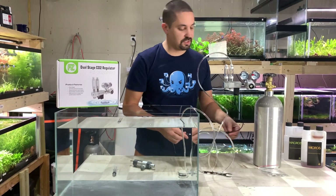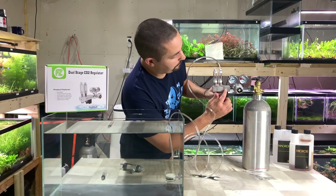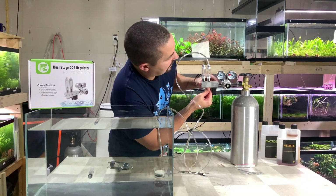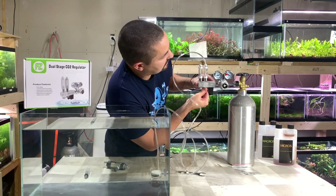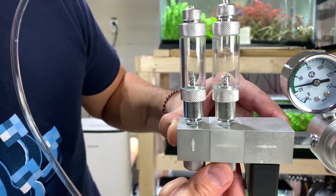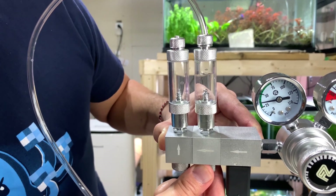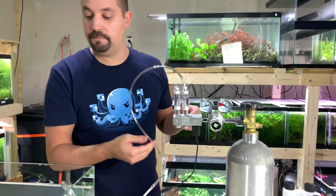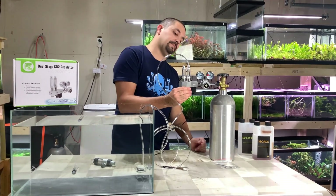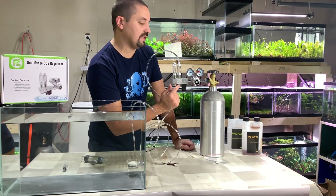Now attach the solenoid's power cable — you'll hear a click as the solenoid opens the valve. Turn the needle valve and you'll start to see bubbles form inside the bubble counter. It is relatively sensitive; you don't need to crank on it. When people talk about bubbles per second, this is exactly what they're referring to. Depending on the size of your tank, that's going to dictate your starting point. For people concerned about hurting livestock, the answer is simple: about one bubble per second. The higher your operating pressure, the more sensitive this needle valve is going to be.